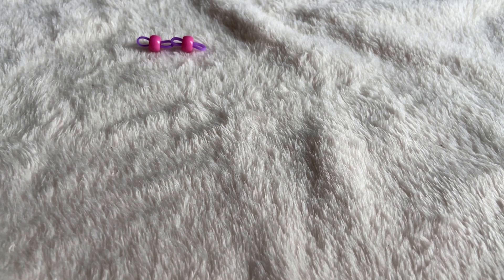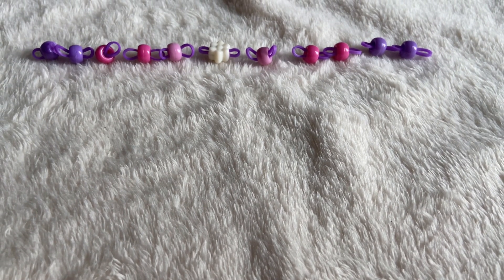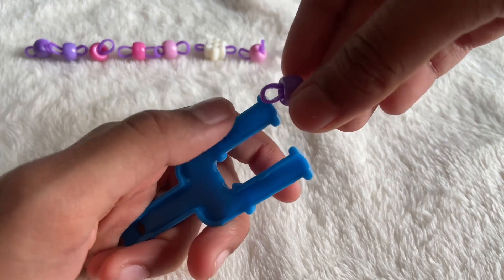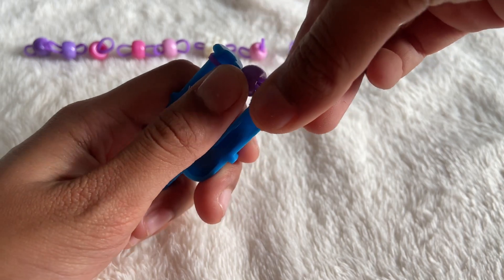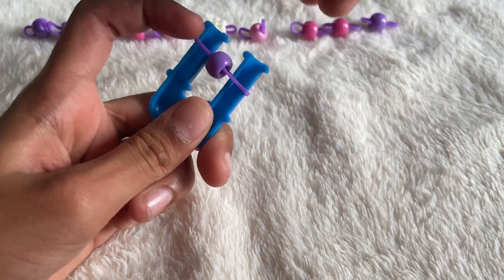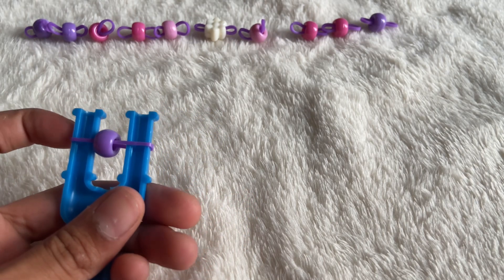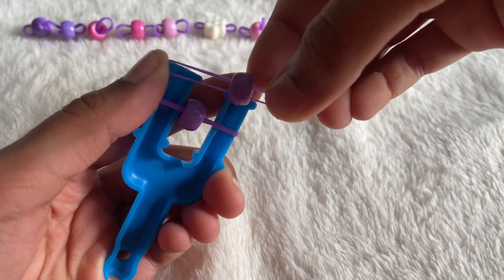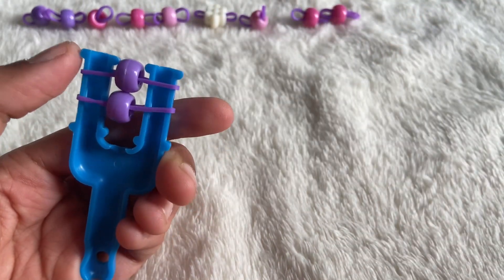Once you've done all of them, take your two-peg stick and carefully take one rubber band. Without losing the bead, put it over the first peg, slide it, and put the bead inside. Place it on the other peg — you don't have to cross it like how we normally start a bracelet, since the bead holds everything. Now do this one more time: carefully put it on the first peg, drag it, and put it on the other.